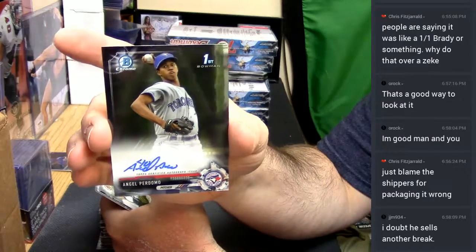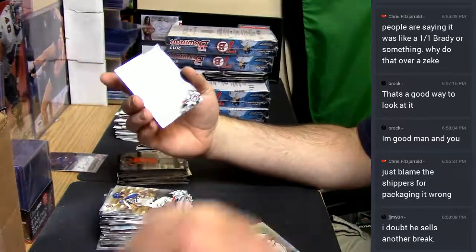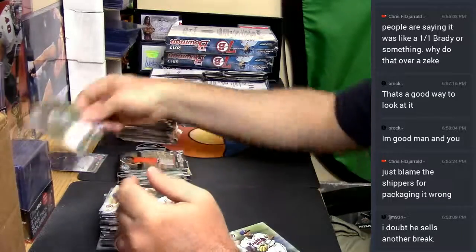Perdomo. I'm going to imagine not. The breaking community is not a big one, it's not huge.